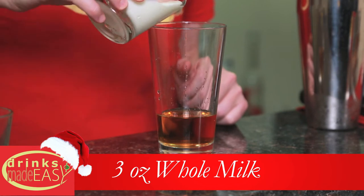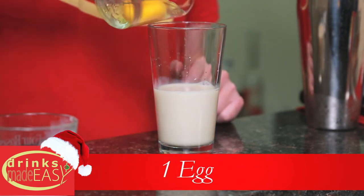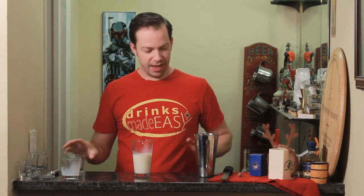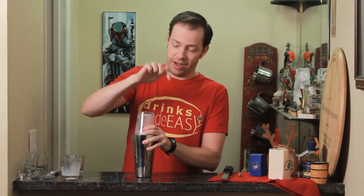Next we're going to add three ounces of whole milk, one whole egg, and cap that off into a shaker tin with just a couple of cubes of ice.